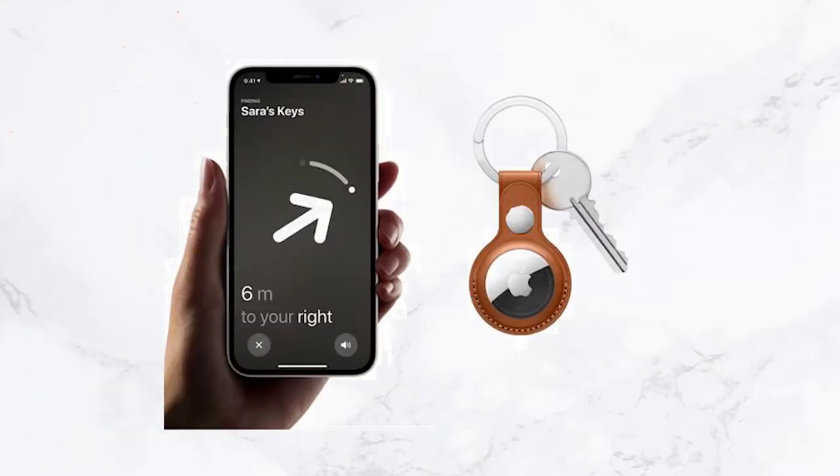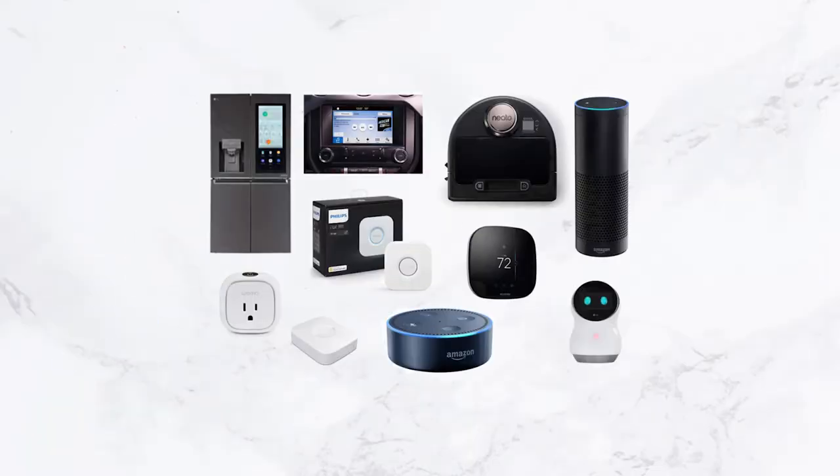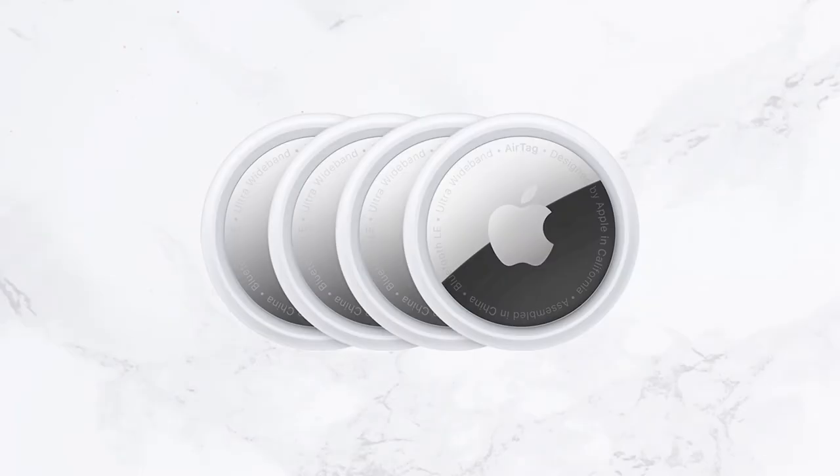When we have a keychain, we can track the keychain. We can control the SmartThings application and control the smart devices. We have a battery life in Apple AirTag.